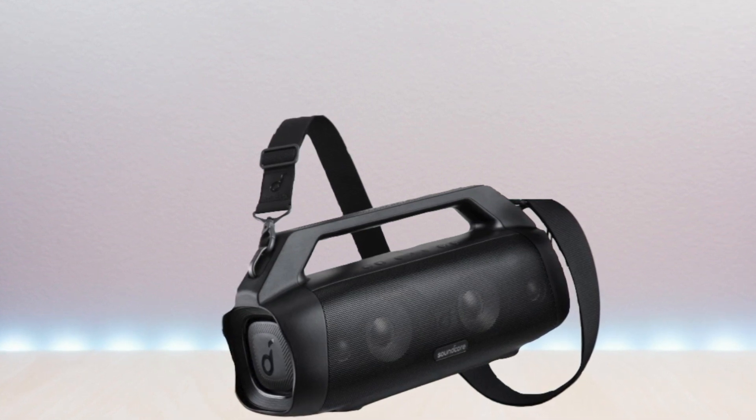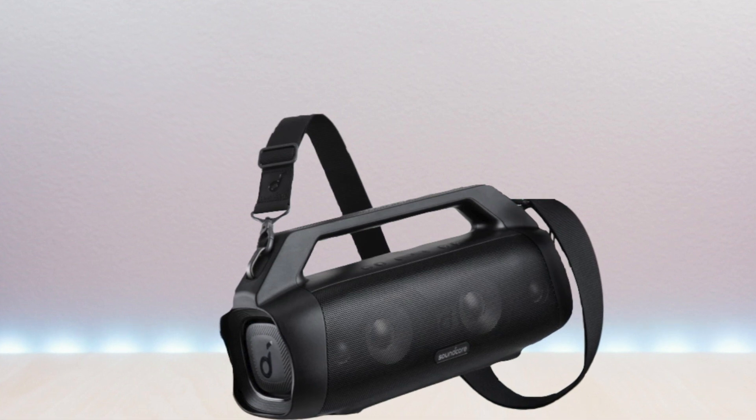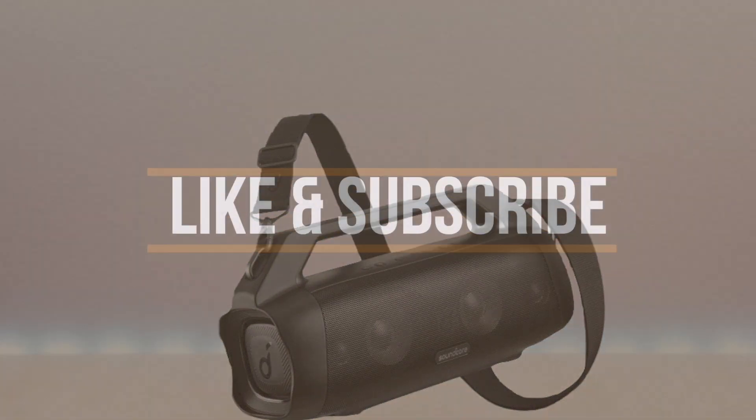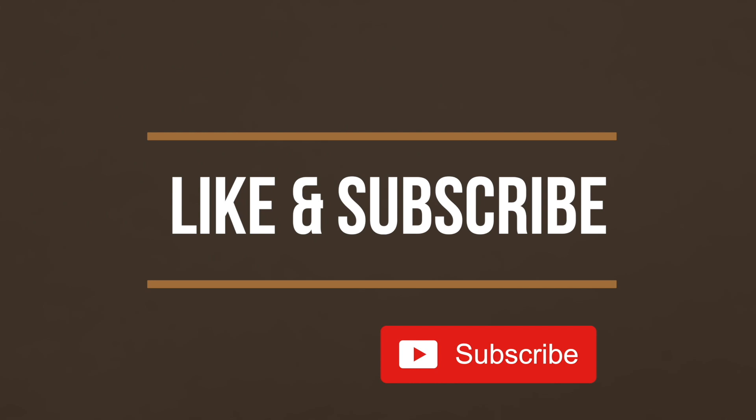Overall, a versatile and great sounding speaker. That is my review of the Soundcore MotionBoom Plus Bluetooth Speaker. If you liked my video, go ahead and hit that like button, and if you haven't subscribed yet, hit that subscribe button as well. Until next time, this is Brian Unboxed. Take care everyone.